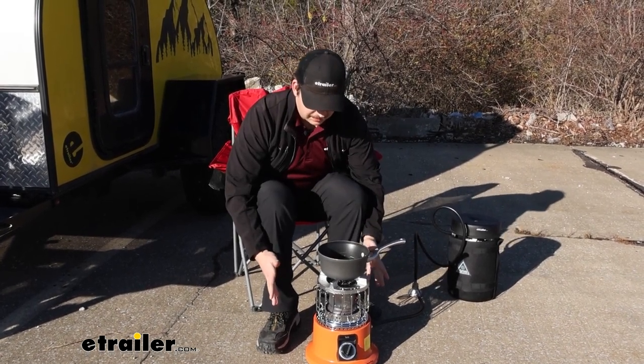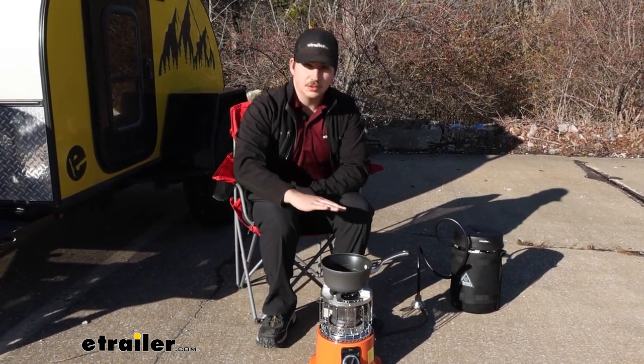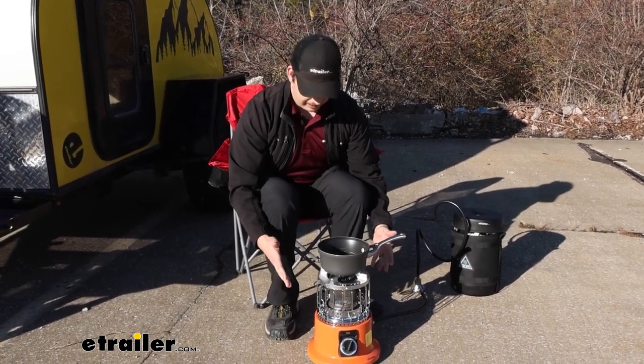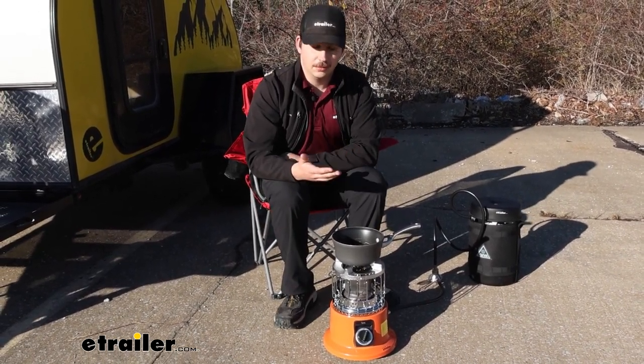It does put out a surprising amount of heat, and when we twist it over to the closed position and close those vents on the top to let that heat radiate outwards, I do feel an actual increase in that heat, which is great. So if you're using this to stay warm in some cold weather camping, it'll definitely do the job.